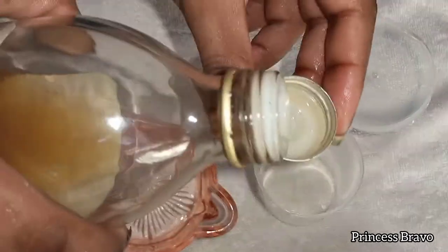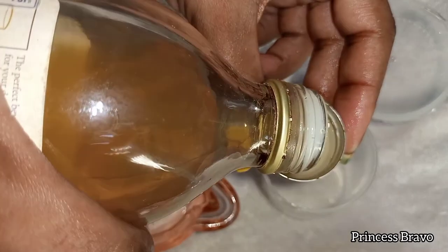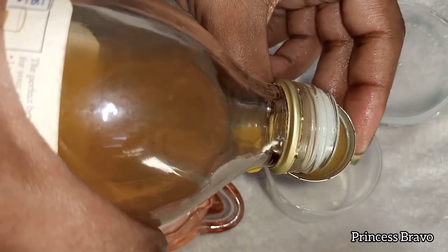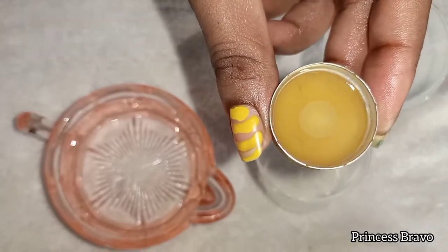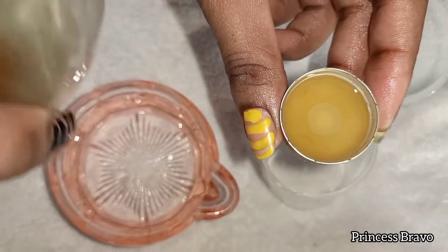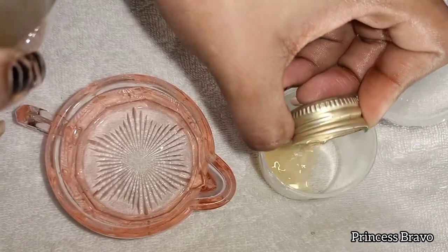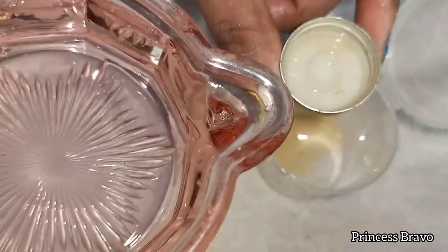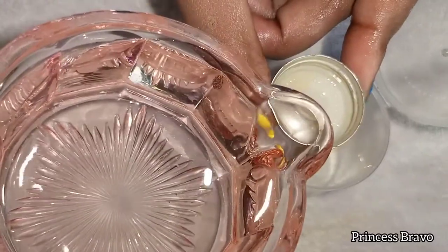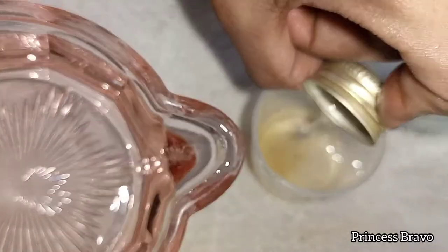Making this ACV toner is pretty simple. All you need to do is measure one bottle cap of the Apple Cider Vinegar and transfer it into your container. Then I measured two bottle caps of water and added it into my ACV mixture in that container, as you guys can see.